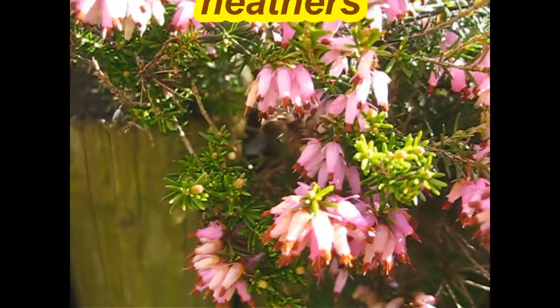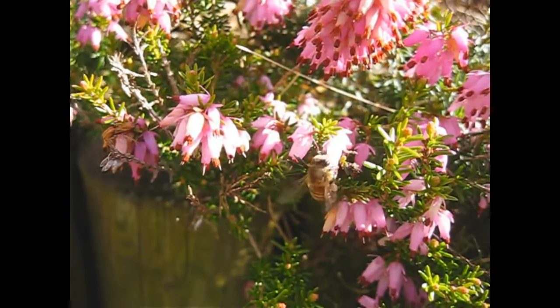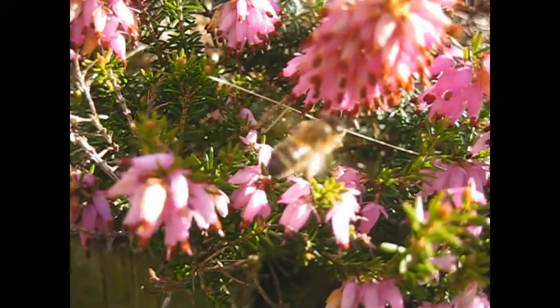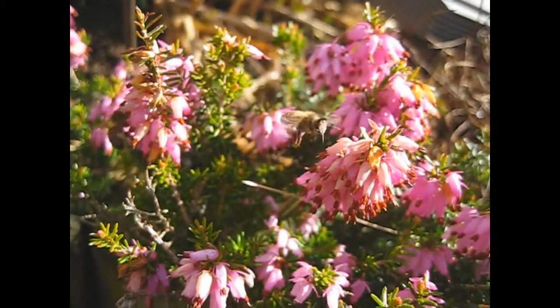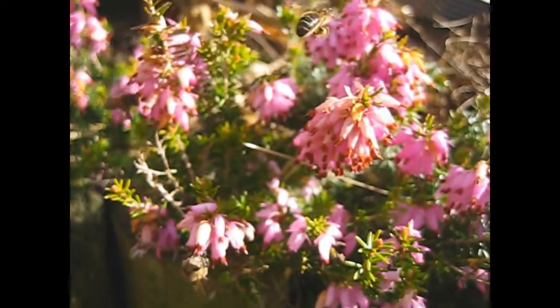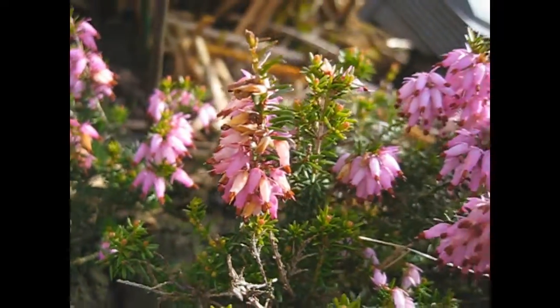I was just doing some work in the garden, doing some pruning, and I could hear this buzz around the plants. I looked down and here, working hard on a late winter, early spring day — only a week ago this plant was covered in snow. It just underlines the importance of having plants in flower at different times of the year in the garden.